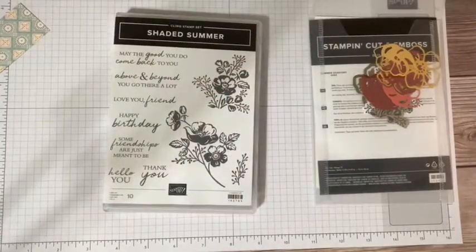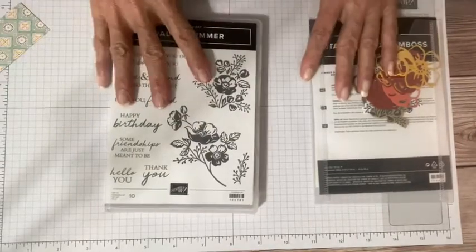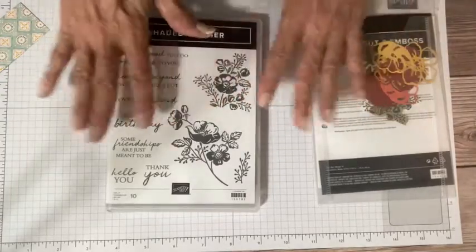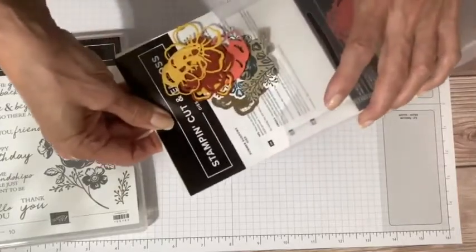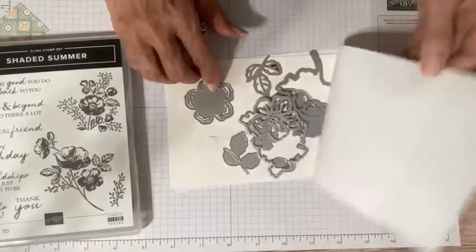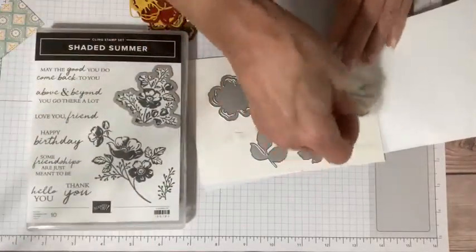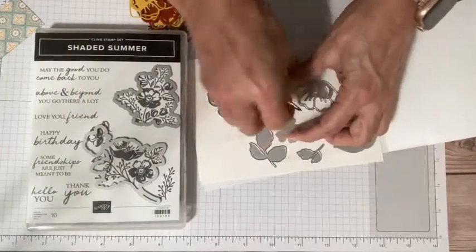Let me show you what you can add on. There are the stamps you can add on if you're interested, and you can also add on some inks and adhesives. I've given you a little package that will total up to $50, because then you'll get these dies for free. These dies are really a great set — you get the ones that will cut out the stamped images from the stamp set.